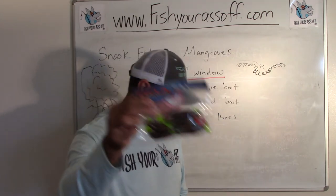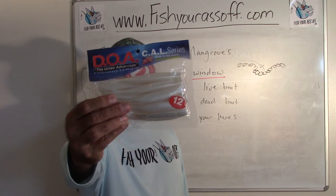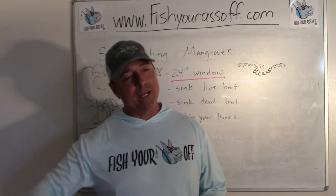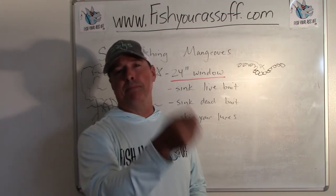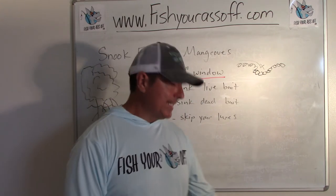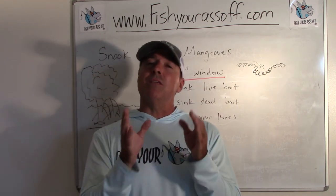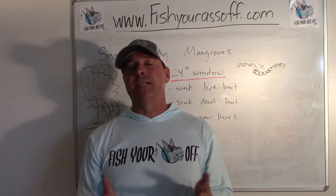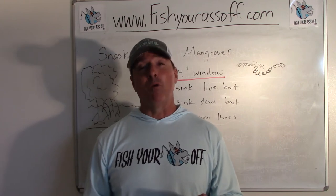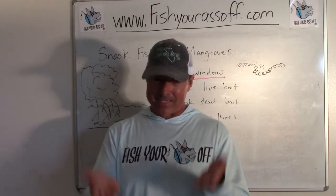You skip something up in there — maybe it's a jerk bait. Rig a jerk bait weedless; this is a five-and-a-half-inch DOA cow jerk bait. Rig that thing weedless, pitch it in there, and bounce it on the bottom just like that. These are all excellent baits and lures to catch snook during the higher parts of the tide, right at the mangroves. Give it a try next time you're out there — you'll catch a lot more because they're cruising the whole time when that tide gets to the higher levels.